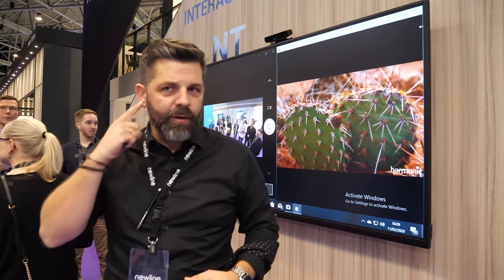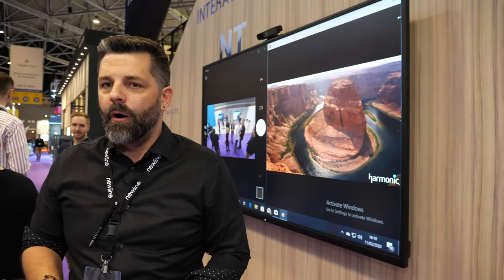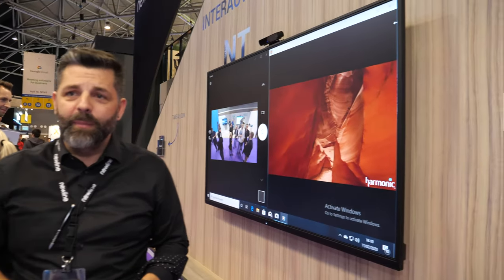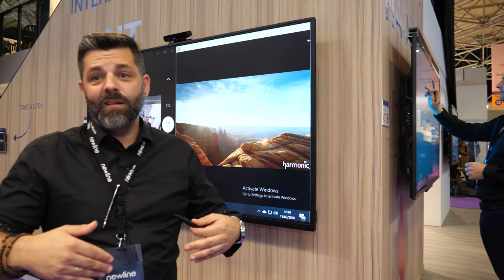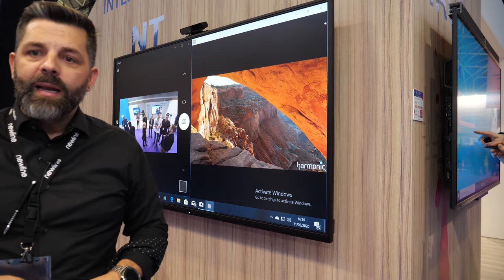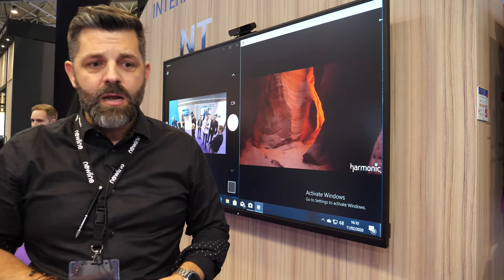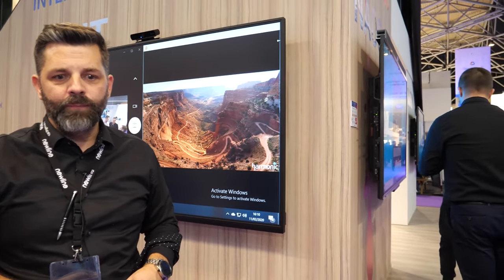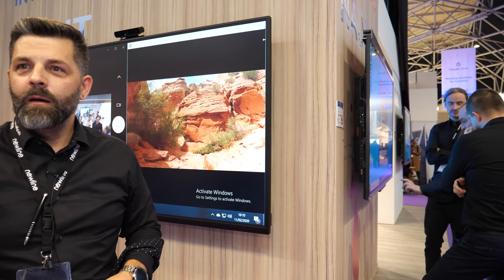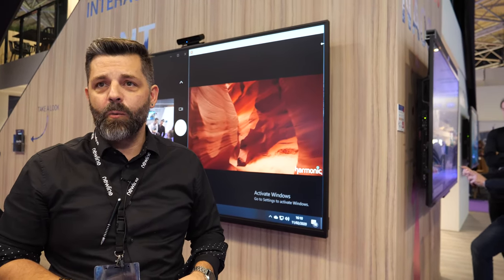ISE 2020 is a really important show for us. ISE is the start of the year — we always try to bring our new products and launch them here. The feedback from people is really important. Since we are based in Europe, it's especially significant. Newline is headquartered in Plano, Texas, USA, but in Europe we are based in Madrid, Spain. We also have branches in Korea, Taiwan, Japan, Indonesia, and factories in China, plus a base in Beijing.